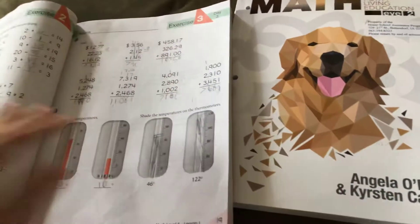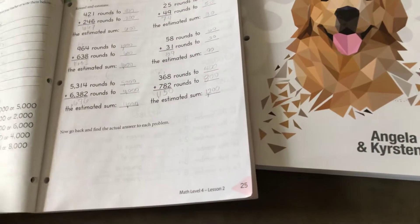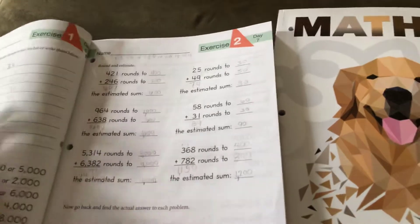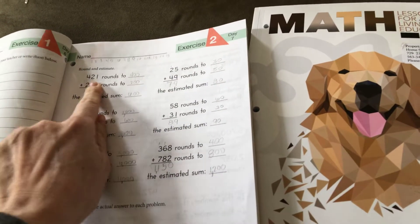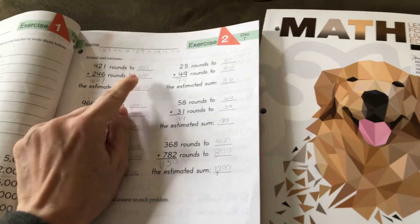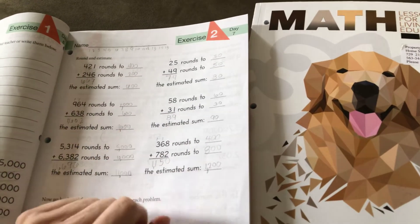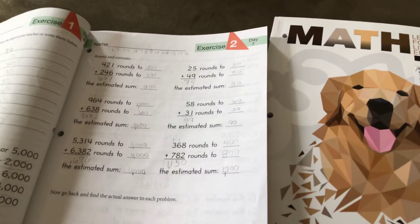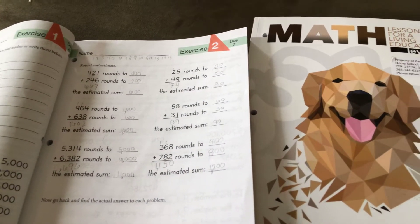It doesn't have very good instructions. For example, we were working on rounding today, and it just says 'round and estimate.' It doesn't tell you to definitely round to the hundreds, or round to the thousands, or round to the tens. It just says round and estimate. So I consider that to be a downfall.